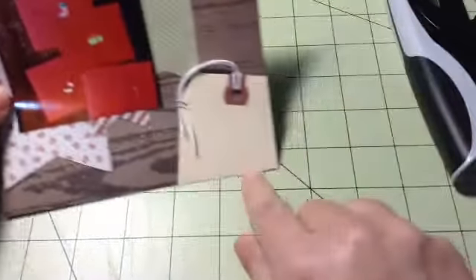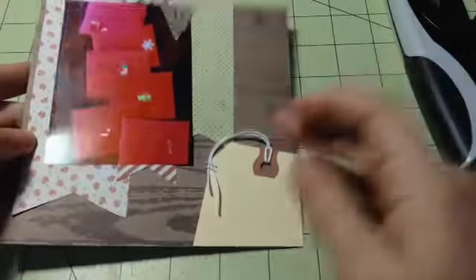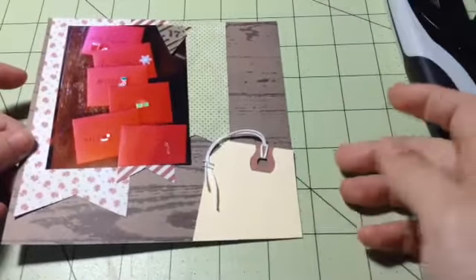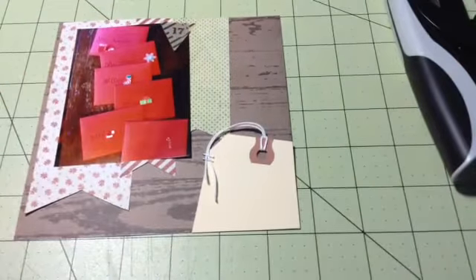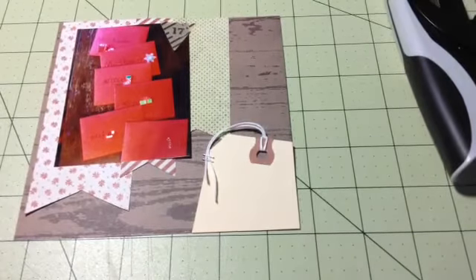There we go — and this is going to be my journaling spot. I actually really like the way that looks. I was getting kind of bored with just tucking things behind the picture, so this is fun and keeps it interesting. That is number 17, and I will be back to share number 18. Thanks for watching, bye!